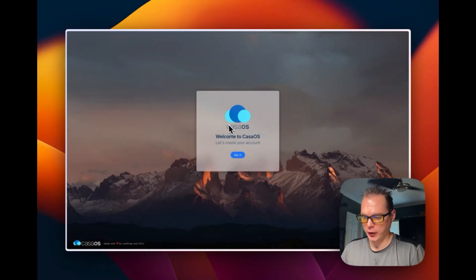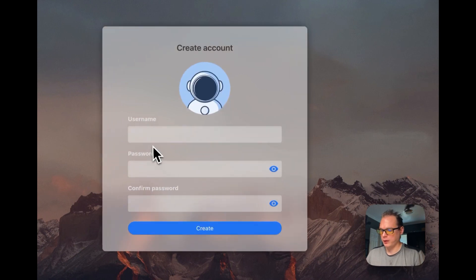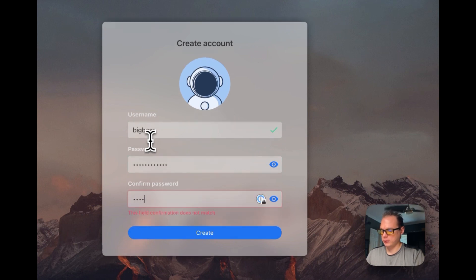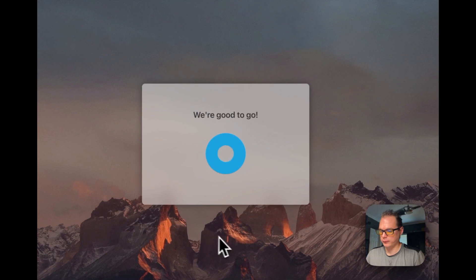Once you get the UI up and running, you can go to your IP and you can see: welcome to CasaOS — let's create your account. I'm going to press Go, put in my username, put in a password, and press Create. We are good to go and it's starting up.